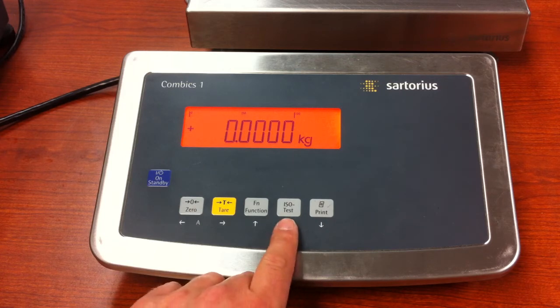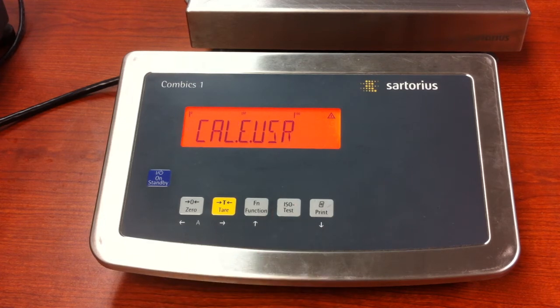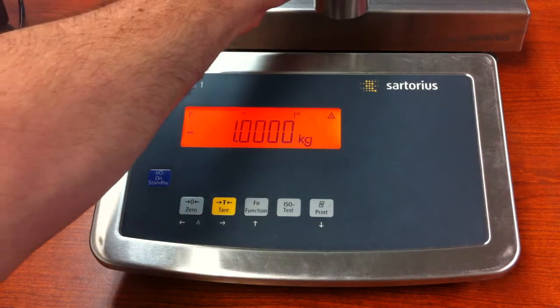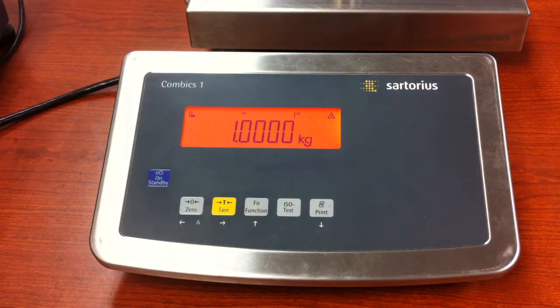Then press and release the ISO test key — do not hold, just press and release. It will then prompt you for the calibration value. At this point, simply place your calibration weight on the platform, and the unit will show you the deviation.